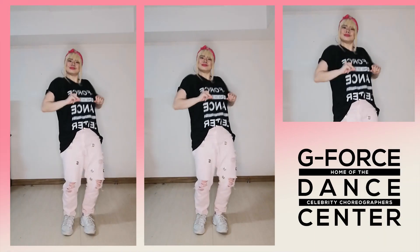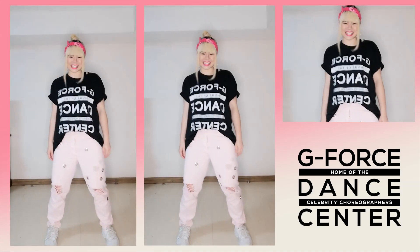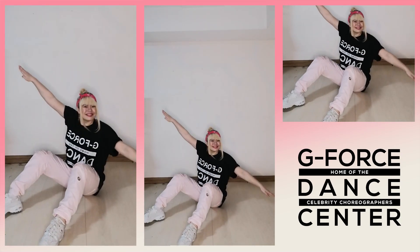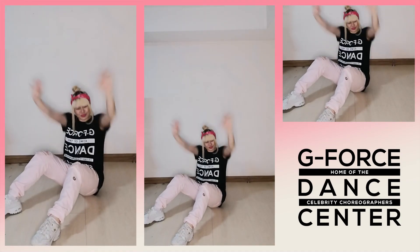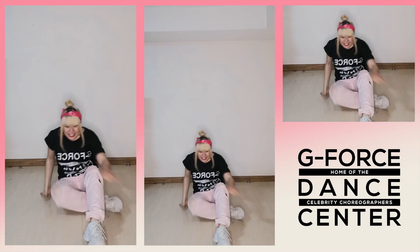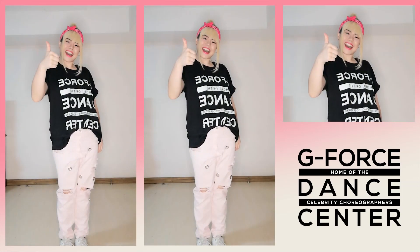All right, let's try that one more time with the music. Music, please. Ready? Five, six, seven, eight. One. Good job, iShiners. We're done with day three. Wow. We're already done with three parts of our combination.